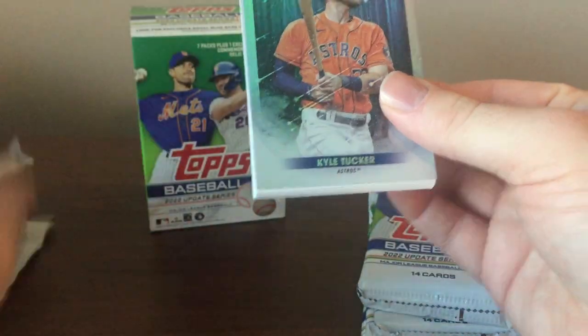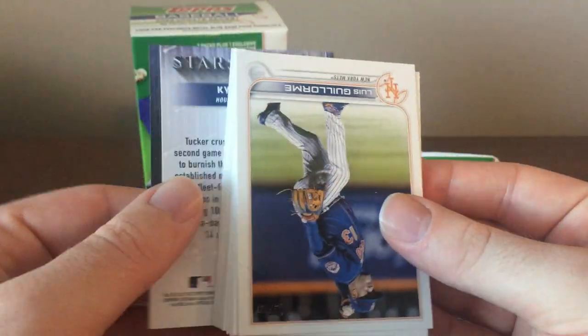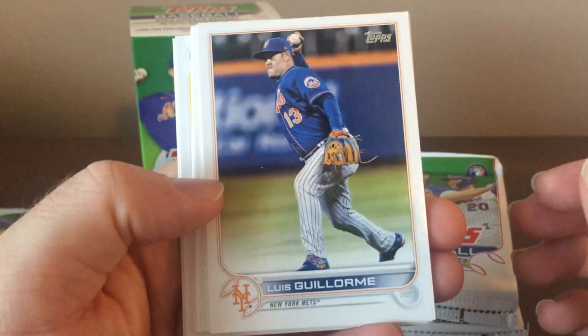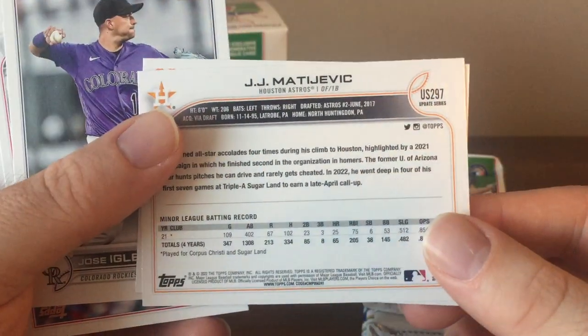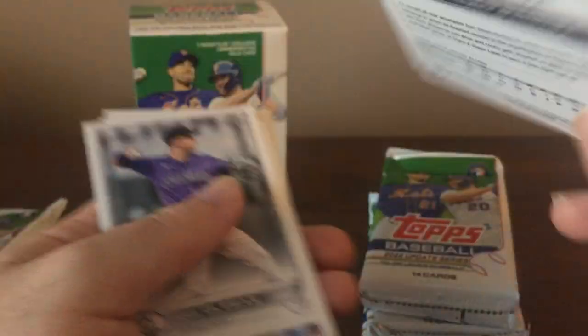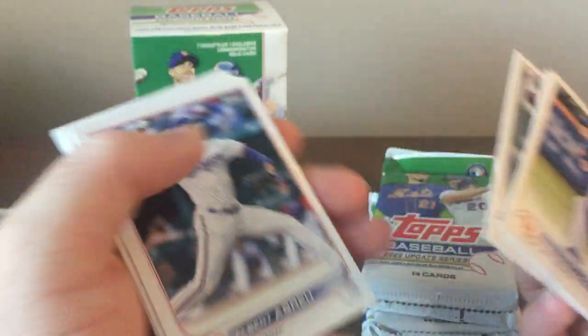I also noticed they put the inserts on the front of the pack — at least my front when I open them up — and that's the Stars of MLB of Kyle Tucker. Hopefully I can get a lower number parallel than a gold. I did get one gold of a Yankees relief pitcher. Here's the design; it's the same as Series 1 and 2, except it'll say Update Series in the right corner with the U.S. in front of the checklist number. But a lot of good rookies in this set.